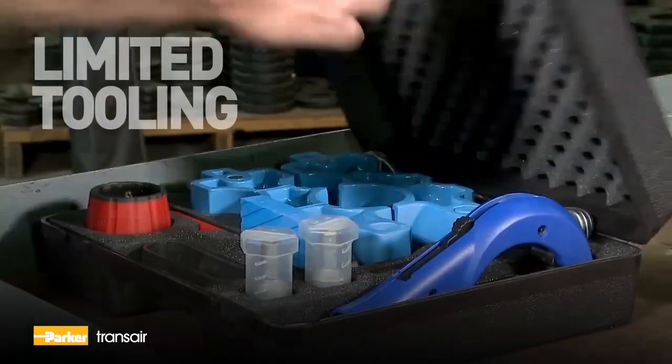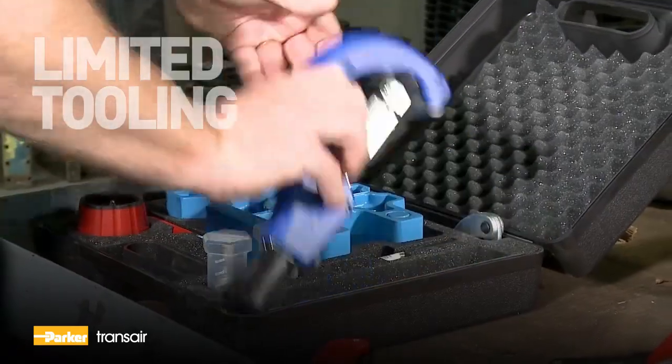Tooling required to install a Transair system is light, compact, and easy to use.